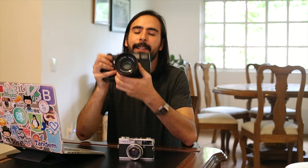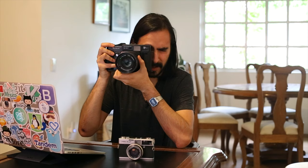Another thing — as I said, it's a bit heavy. I thought it was going to be lighter. For a comparison, I have over here another rangefinder — my Texas Leica, which is one of my favorite cameras. It's a Fuji GW690.